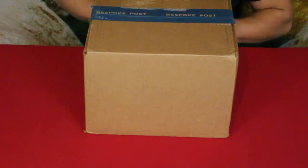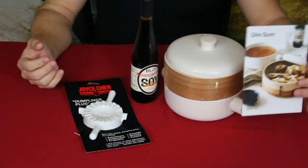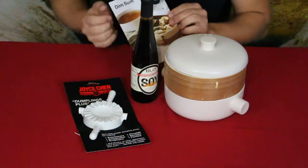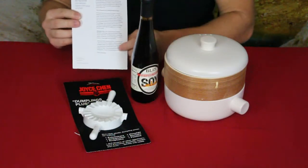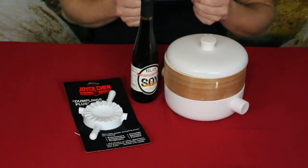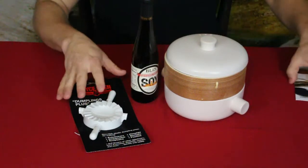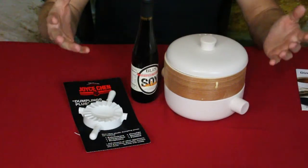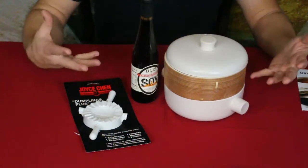Let's go ahead and open it up and check out what's inside. We've got a few products here. The card on the front says 'dim sum' and on the back it has some basic information, as well as their quote: 'Bring some Chinatown flavor into your kitchen.' So obviously this is Asian inspired — basically a dumpling making kit.